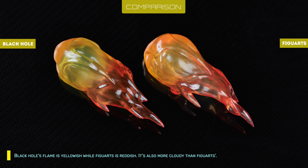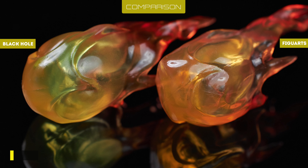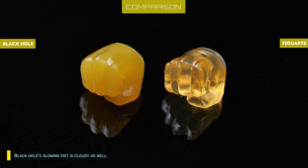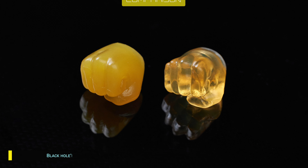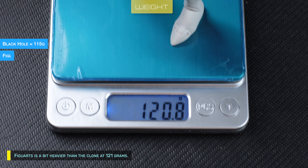Black Hole's flame effect is yellowish while Figuarts is reddish, and it's also more cloudy than Figuarts. Black Hole's glowing fist is cloudy as well. Figuarts is a bit heavier than the clone at 121 grams.